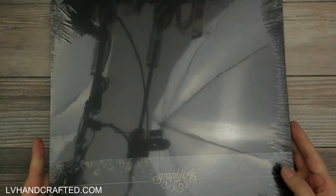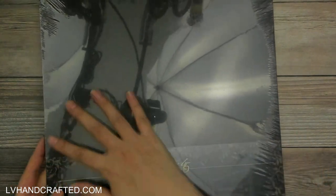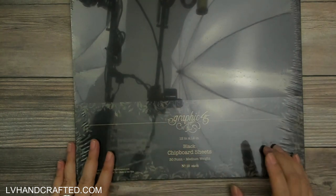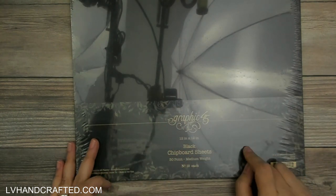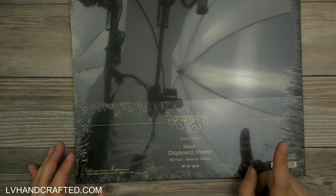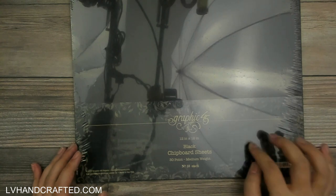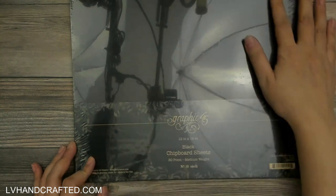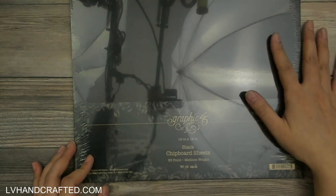Hello and welcome to my channel, my name is Lynn and today I have my Graphic 45 design team haul. We got to pick out some things to replenish our stash. I haven't tried this from Graphic 45 — I usually buy my chipboard from Amazon, so I thought, let's try out what they've got.